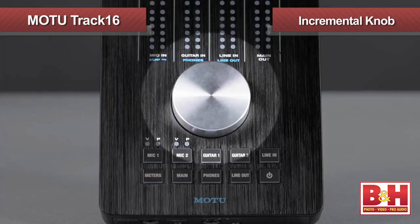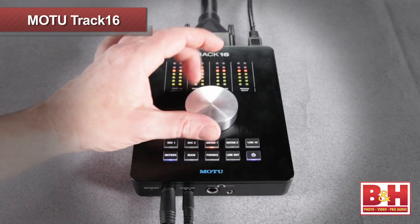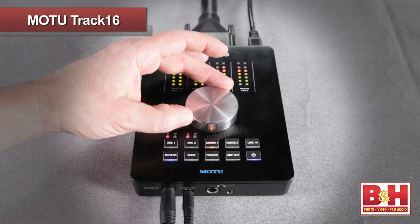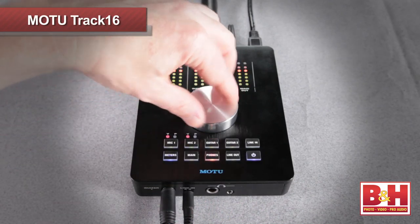The single incremental knob can control multiple inputs, outputs, and DSP mix levels by touching one of the corresponding buttons below. For example, if you want to adjust the input trim on Guitar Input 1, hit that button and now the knob is changing that level. Want to use the knob to adjust the headphone volume? Press the button labeled Phones. It's pretty simple.